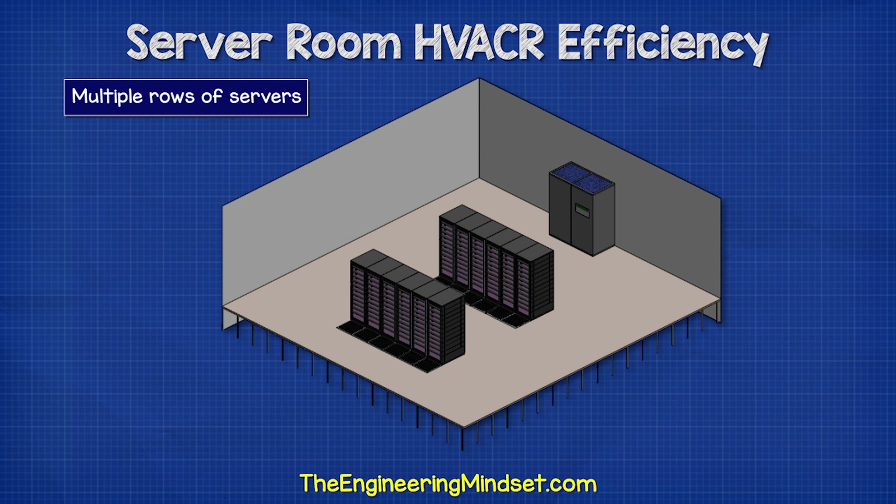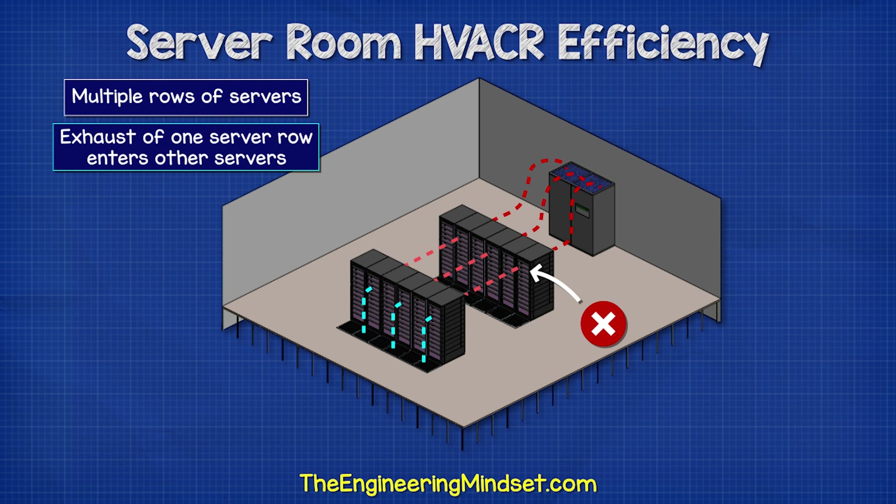When several rows of servers are installed, the problem occurs where the hot exhaust of one row of servers is sucked into the next. The temperature increases with each row, which is very inefficient. We would need to provide even cooler air just to keep the final server cool enough.